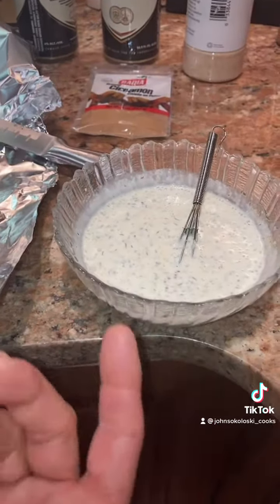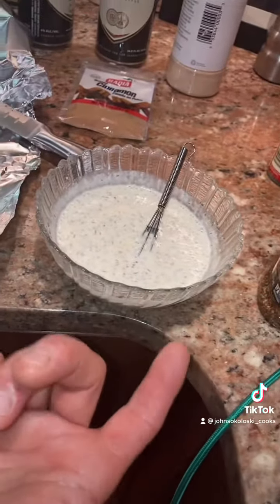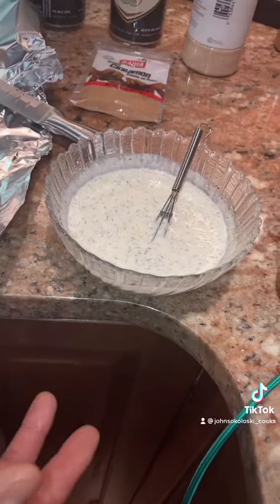In this bowl I made up my own sauce — tastes pretty good. It's old-style mustard, some mayo, dill weed, a little bit of garlic powder, onion powder. That's it, just mix it up.